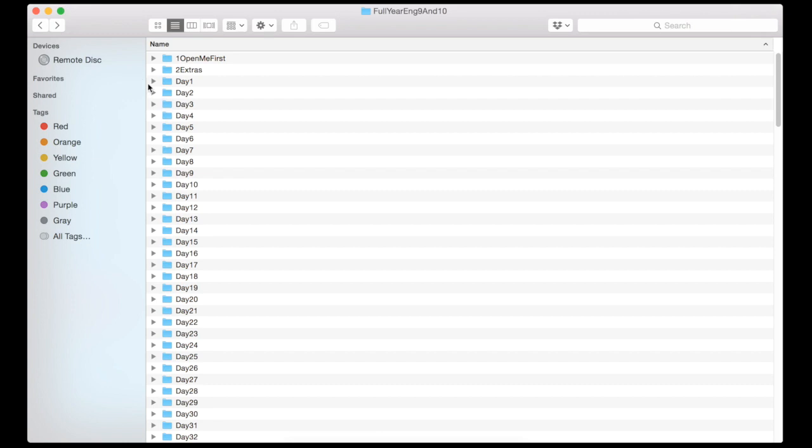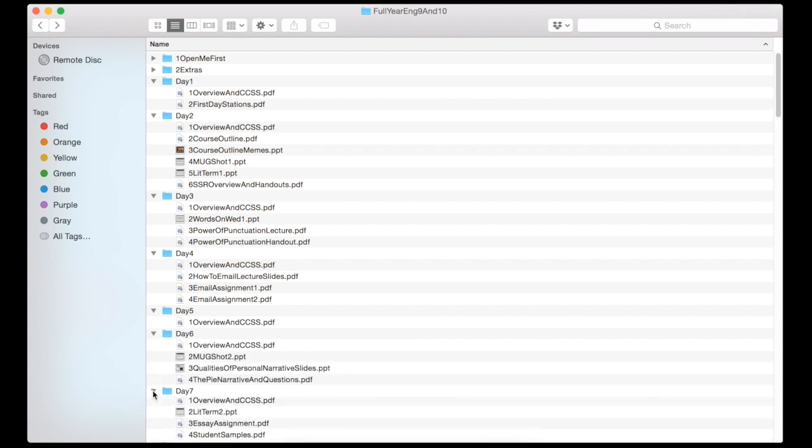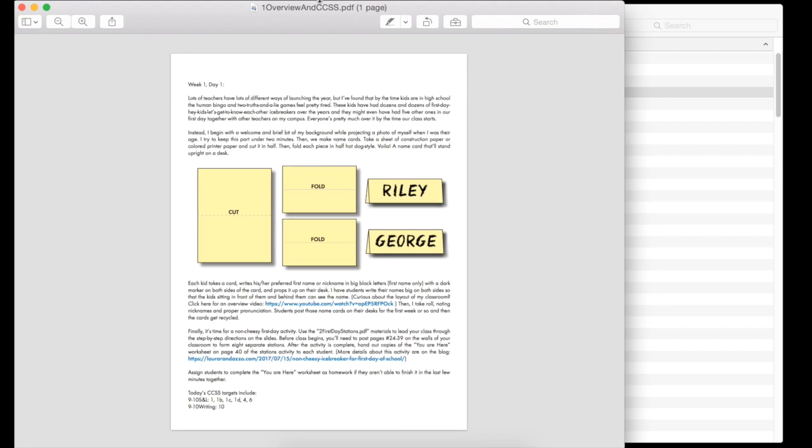Really though, those are just extras — the heart of the system is here in each of these daily folders. Every single day for 180 days I have all of the slides, all of the handouts, and an overview sheet like a lesson plan for the teacher to use to see how things are going to run. Each day has one of these overview and CCSS pages — it's just a note from me to the teacher saying what we're doing, why we're doing it. If there's a YouTube video I've made that explains it in more detail, I've linked it there, or a blog post.